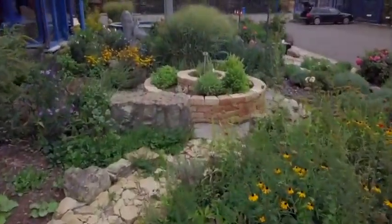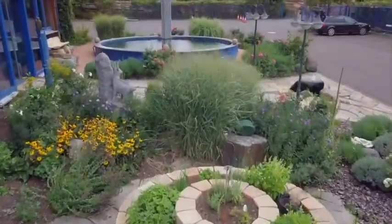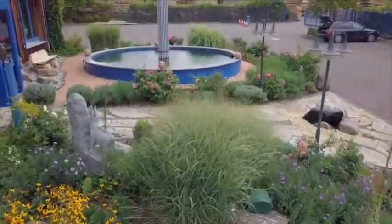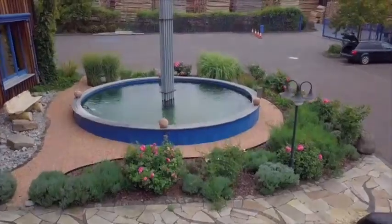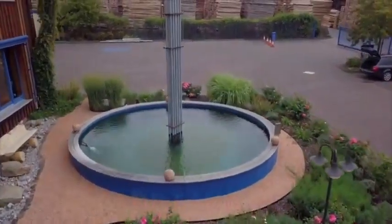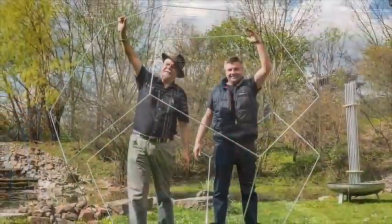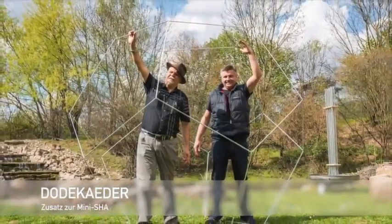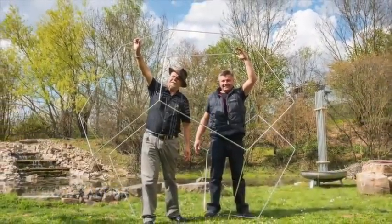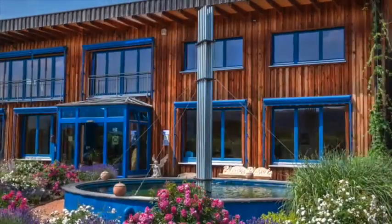Jetzt habe ich einen Verstärker, der wirklich daraus eine sehr, sehr starke Anlage macht. Und dieses Wasser drin ist der Schauberger-Effekt, der zum Beispiel die Spirale unten einfach aktiviert mit Piezo-Strom. Das ist jetzt hier ein Dodecae, das um die Anlage kommen kann, und das verstärkt das. Das ist das Statische, sozusagen die Blume des Lebens.